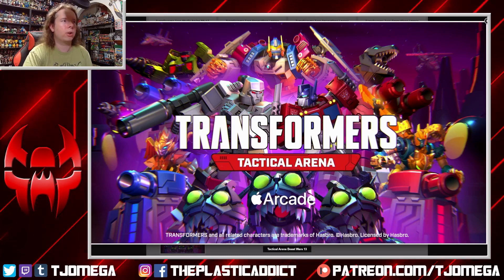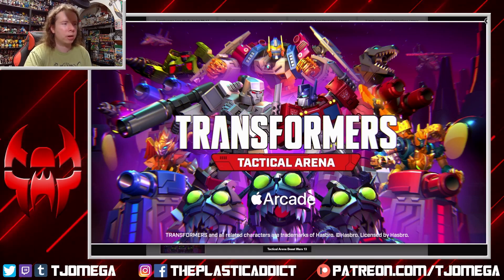The Apple Arcade Transformers game Tactical Arena has just announced — a new trailer has announced that Beast Wars characters are joining the game: Cheetor, Airazor, and Optimal Optimus, which is an interesting choice considering it's Season 1 Cheetor and Airazor, who was never in the presence of Optimal. If you are a fan of those tactical games, you have a few more characters to play with. I'm not a tactical game guy and I'm not a mobile game guy, so I'm probably not going to experience this — someone let me know how it is.